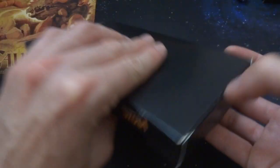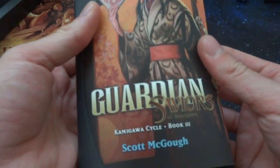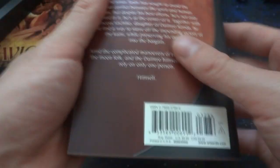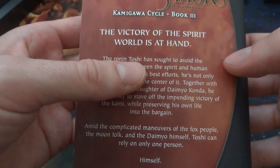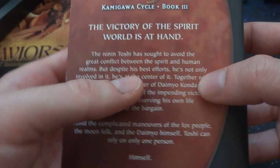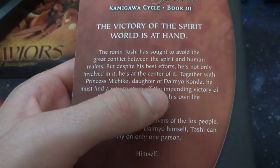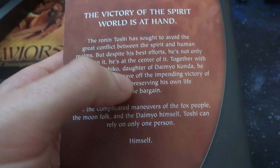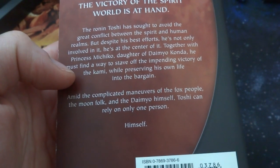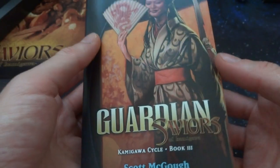Let's check out the little booklet. It does come with a book — definitely not going to read the whole thing right now — but it's really cool that these used to actually come with a novel. It says Guardians, Savior of Kamigawa — Kamigawa Cycle Book 3 by Scott Miku. The victory of the spirit world is at hand. The Ronin Toshi has sought to avoid the great conflict between the spirits and human realms. Together with Princess Michiko, daughter of Daimyo Konda, he must find a way to stave off the impending victory of the Kami while preserving his own life.